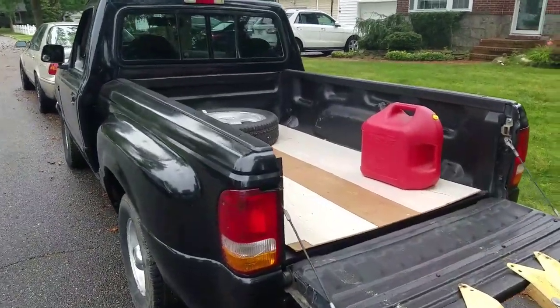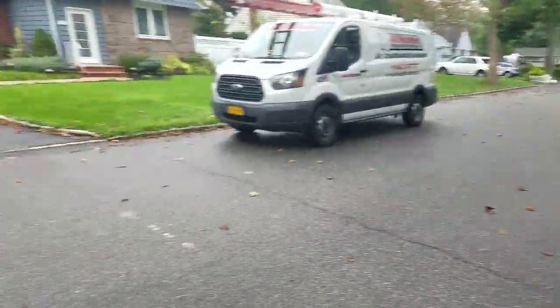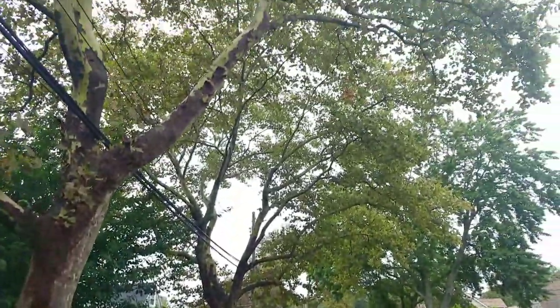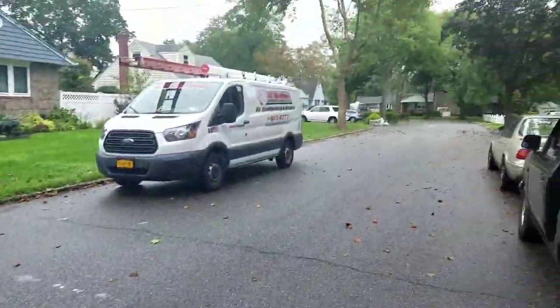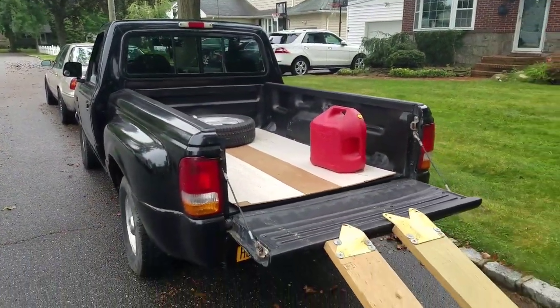Hey guys, Mowers and Blowers here on a fall afternoon in Long Island. When we get into the mid-September months, we have tons of trees here in Long Island, and one of the biggest pains is clearing our lawns.